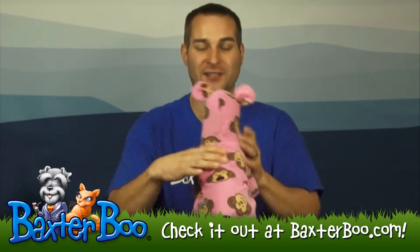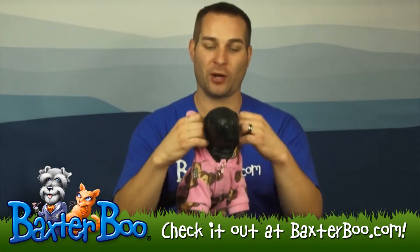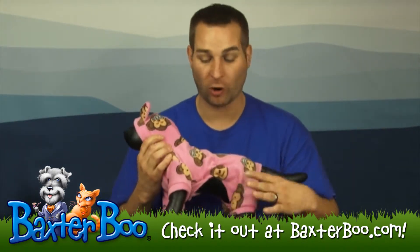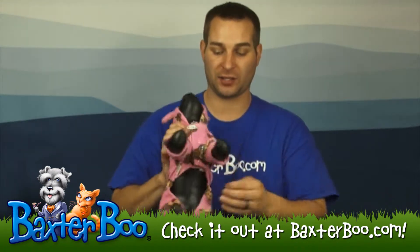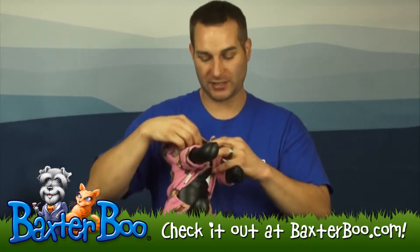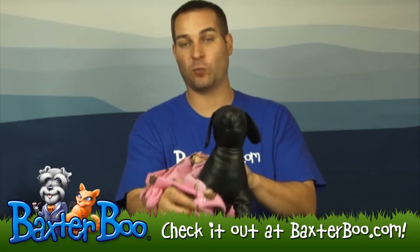It's got these cute little ears on the hood so it makes it look really adorable when your dog wants to have a little bit more warmth. It is a full bodysuit type of pajama so it does go over all four legs. It's on and off very easily. It's got these snaps on the chest area so you just put your dog's arm or leg into one side,